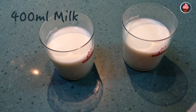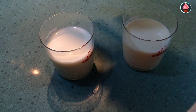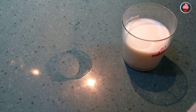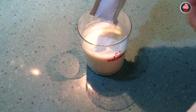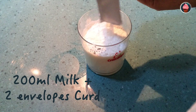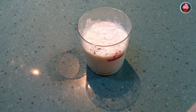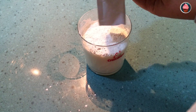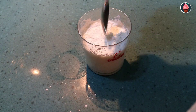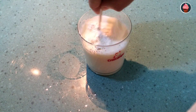For 400 milliliters of milk, separate half into a glass. And now add the two envelopes of curd and mix all well.